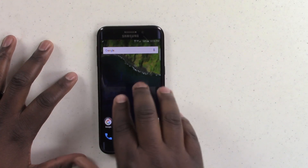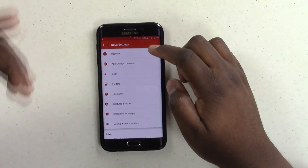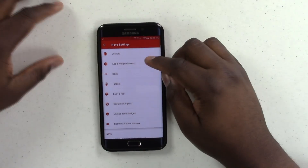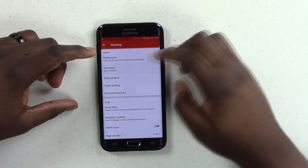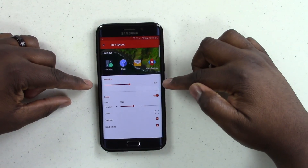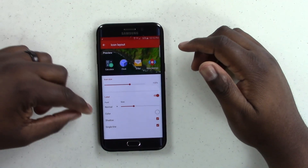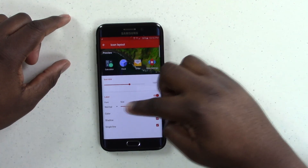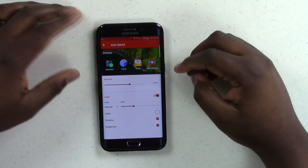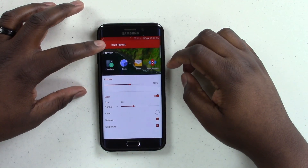I want to quickly show you guys some of the settings I used — you can use them or tweak to your own liking. For the desktop grid, I went with 6x5. For the icon layout, I went with 120 for the icon size — all icon sizes are 120. All fonts I changed to normal; the size is really dependent on yourself.